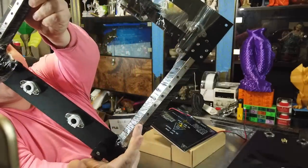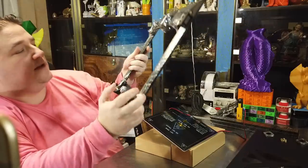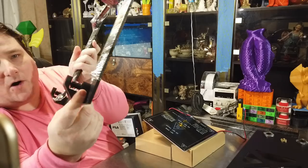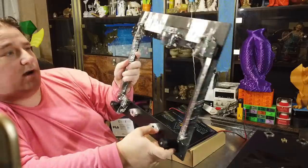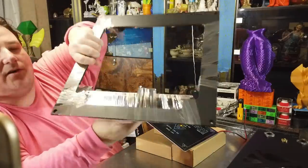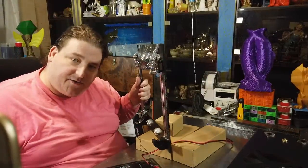It does have linear rails. My first printer with linear rails — I'm kind of excited about that. The Core XY kinematic pivot points are all machined metal. Very, very nice. This is where your hot end is going to travel on its rail as well, so this ought to be interesting. Stay tuned.